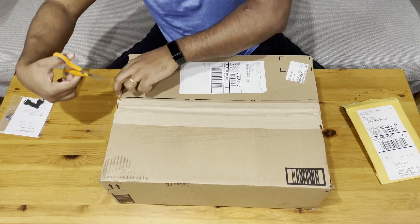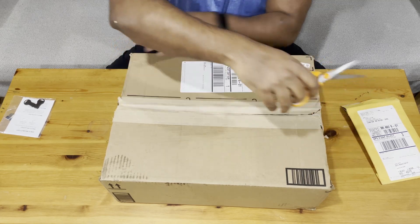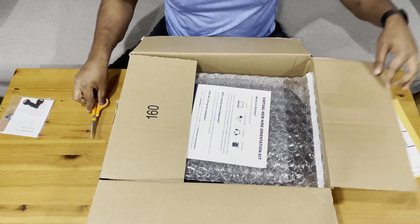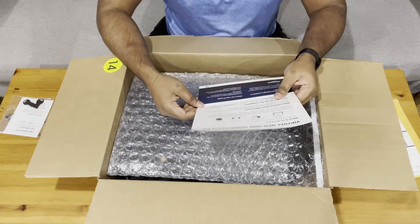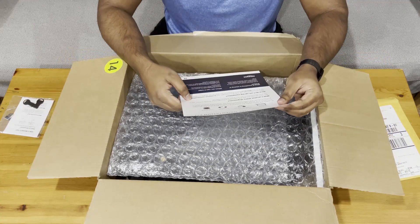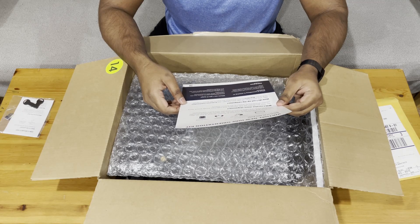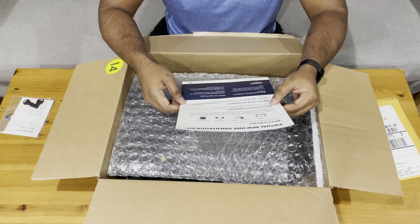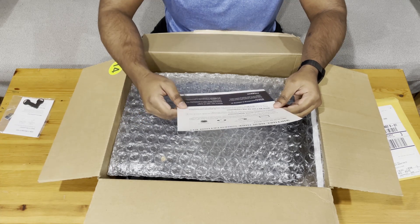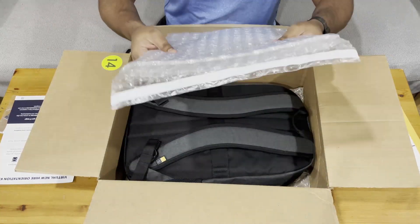Okay, so we have a new hire orientation kit. What's in the box: laptop, laptop charger, headset, and a backpack. Will I receive more shipments? Yes — the security key ships separately, which I already have. And there are details on setting up the computer for the first time.